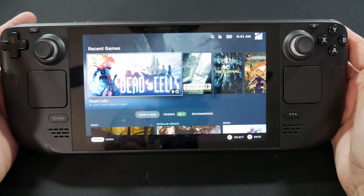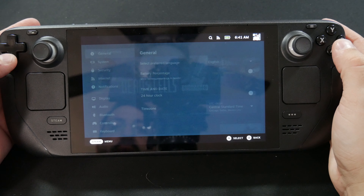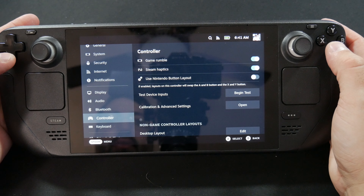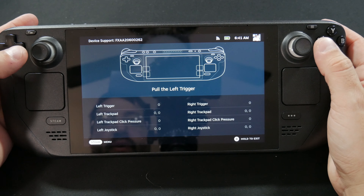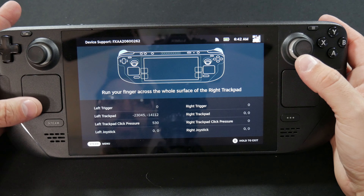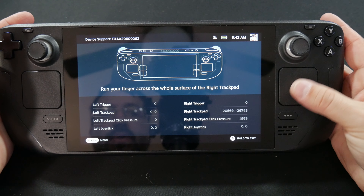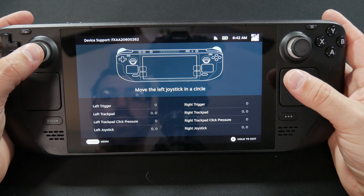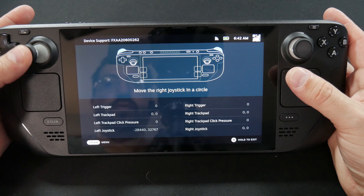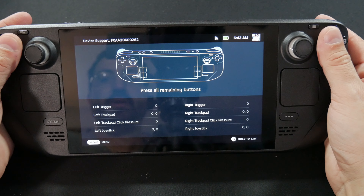Once you finish that and you're back into your Steam Deck, go ahead and do a quick calibration on everything to make sure everything's good. Hit your Steam button, go to Settings, go down to Controller. Once you're in Controller, hit Test Input Devices and pull the left trigger, pull the right trigger, left touch pad — go across the entire touch pad — right track pad, same thing. Go across all the right track pad. You've got a pressure test — move the left joystick in a circle, move the right joystick in a circle, and press all remaining buttons.